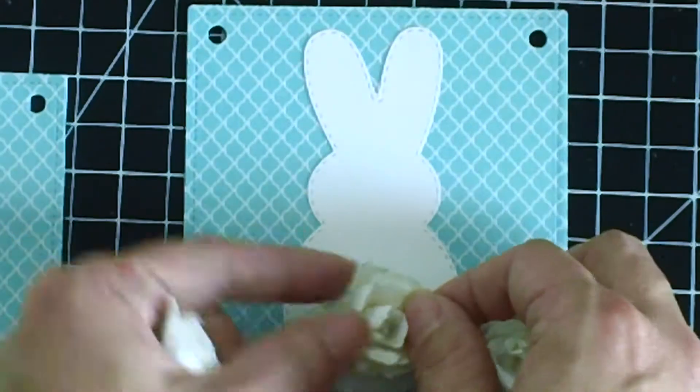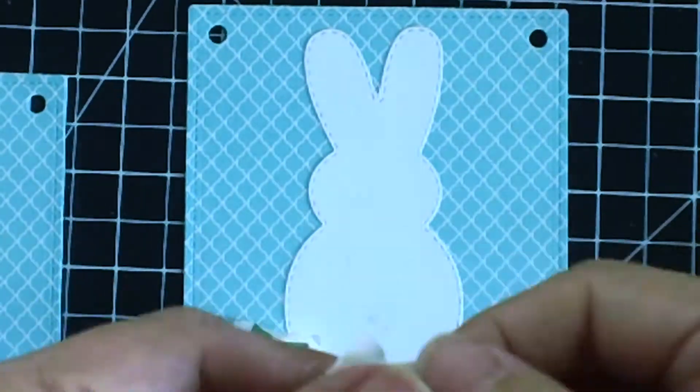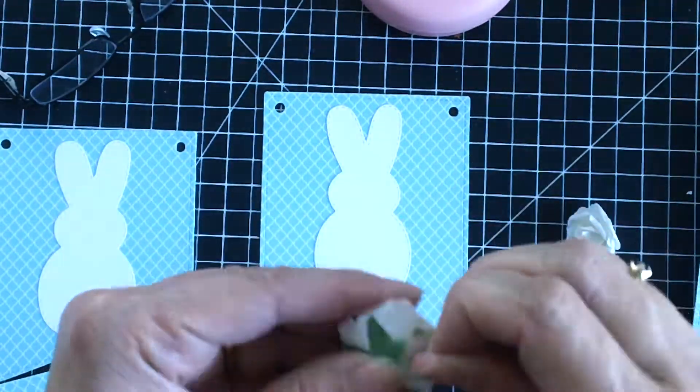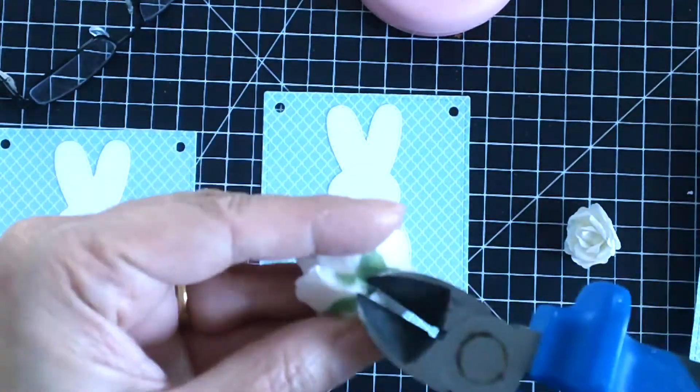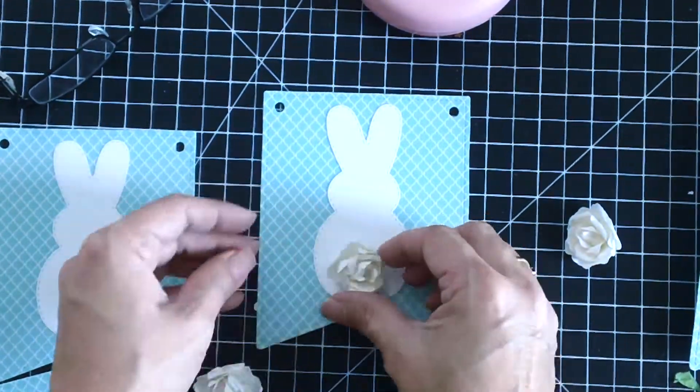Since I didn't have any white pom-poms, I decided to use white paper flowers from my stash. I would have preferred pom-poms, but sometimes you just have to use what you have. I'm going to use hot glue to adhere those paper flowers to my bunnies as tails.